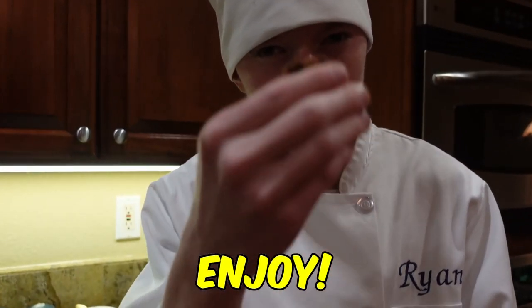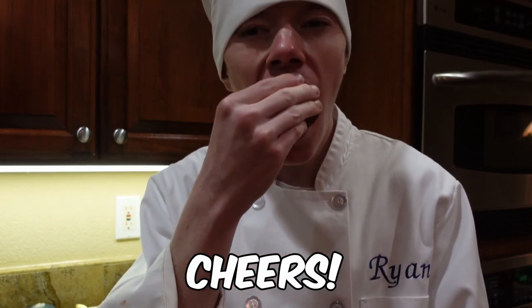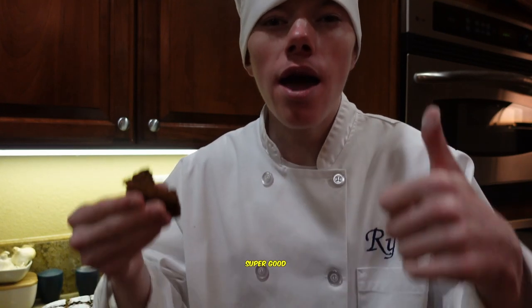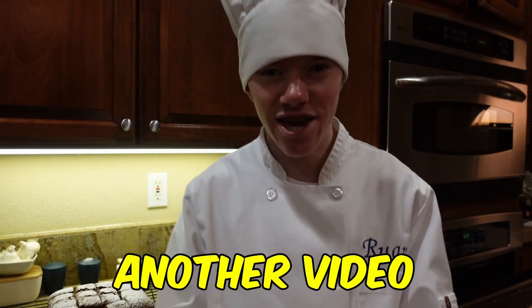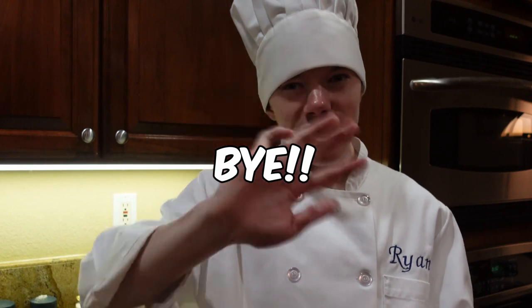And enjoy. Cheers. It is super good and nice and airy. Thank you for subscribing and clicking that bell. I'll see you guys in another video. Bye!